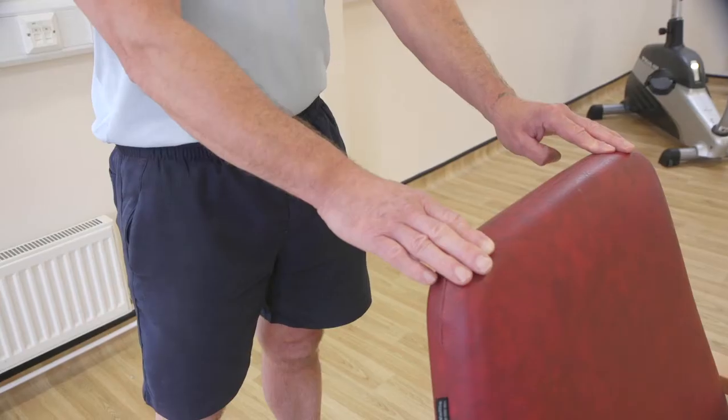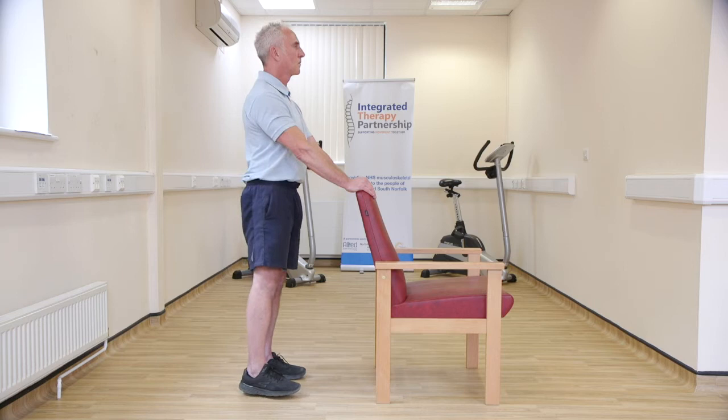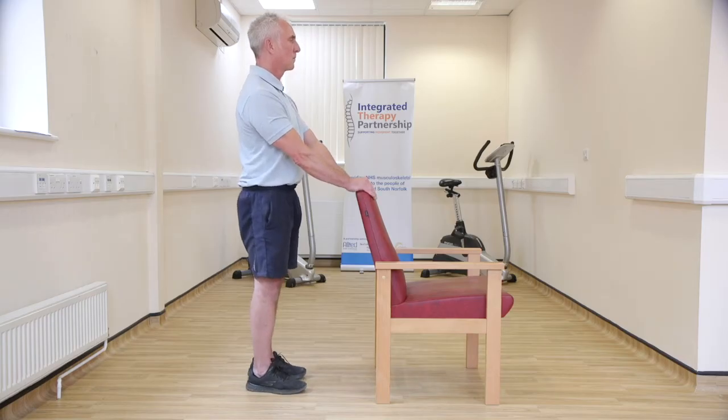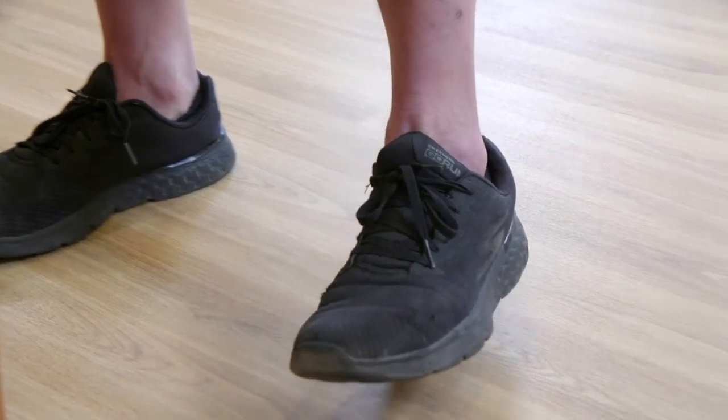Stand tall, holding onto a chair, windowsill or worktop for support. Your feet should be facing forward. Slowly lift your foot out to the side a few inches. Keep a good upright stance without bending sideways during the movement, with your toes of your lifted leg pointing forward. Hold this position for a few seconds, then lower your leg back down to the starting point and repeat with the other leg.